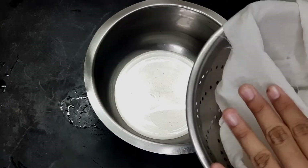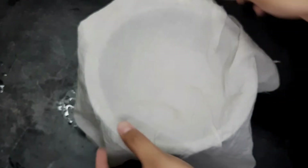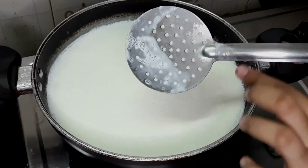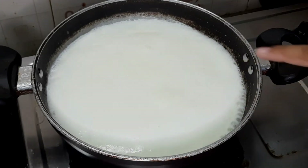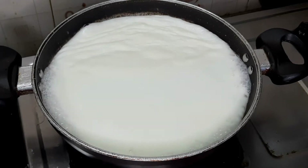How do we mix the ingredients in the kitchen? Let's put the white color mixture in the bowl. If we put it in the bowl, it will be easy to work with.